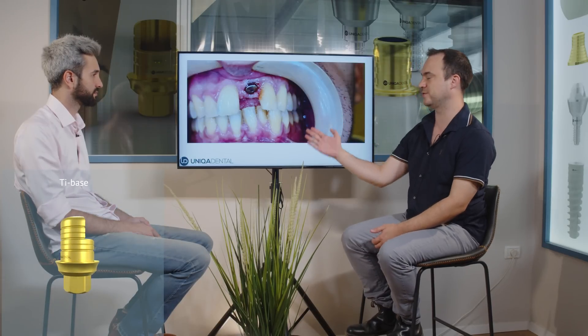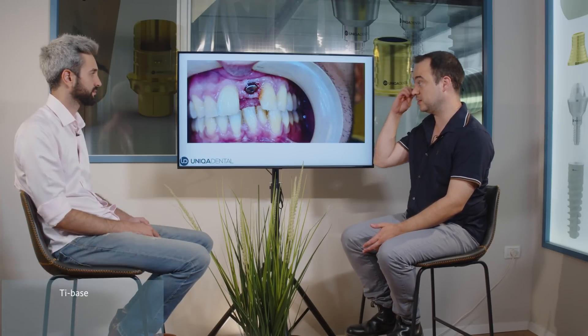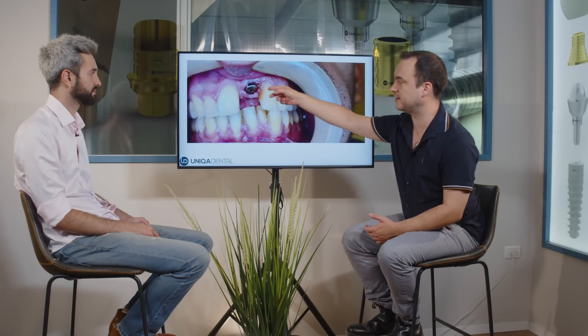We placed a crown on a T-base, and because the angulation of the implant is a little bit improper and there is still not enough gingiva in the distal part of this tooth, we've added a little bit of pink color to mask it — on the crown itself.